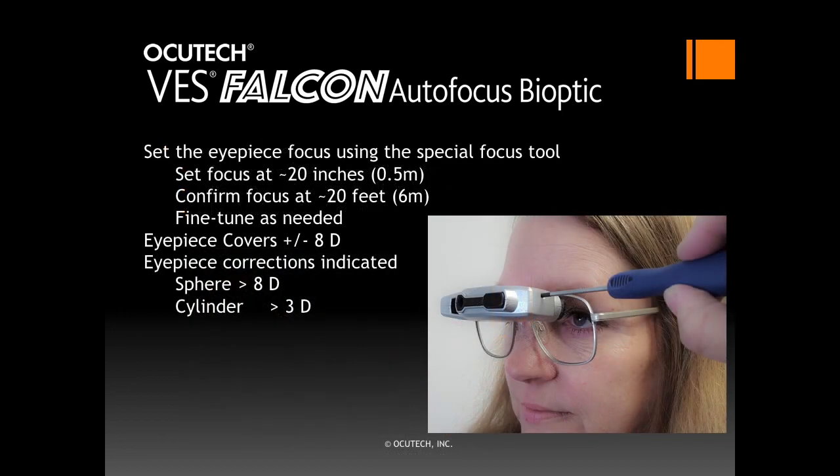When first starting, the Falcon will run a brief self-check. Once complete, ask the patient to look through the Falcon eyepiece at a visual acuity chart positioned at about 20 inches away. Insert the eyepiece focus tool and rotate it to move the eyepiece in or out until the patient reports that the focus is sharp. Turning the eyepiece inward will correct for myopia; turning it outward will correct for hyperopia. Once properly focused, ask the patient to look at another visual acuity chart about 20 feet away to confirm that the focus remains correct. Refine the focus if necessary.